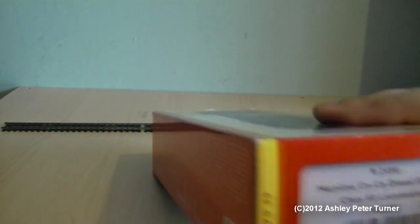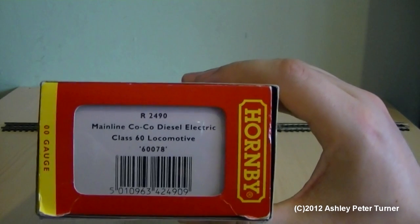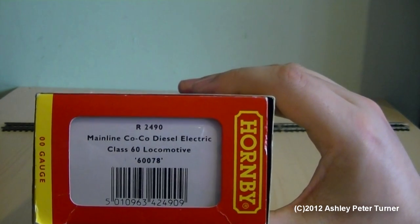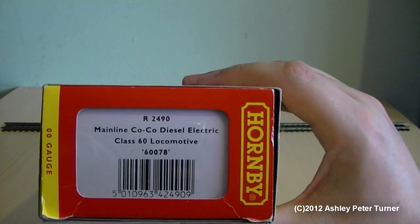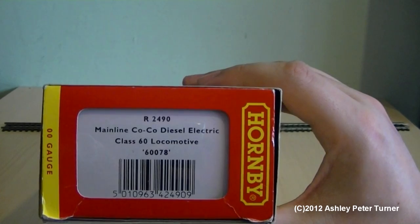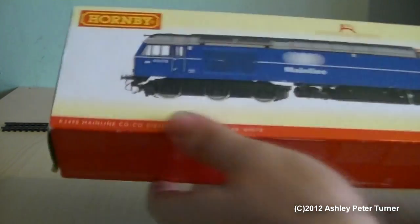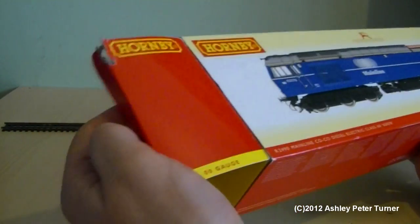We've just turned the box around. As you can see on the side, the reference number is R2490. Mainline CO-CO diesel electric Class 60 locomotive 60078. Now that we've covered the outside and the details, let's open up the box.